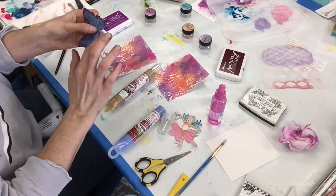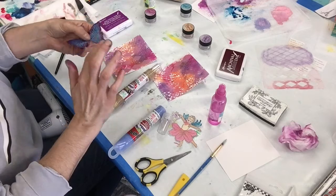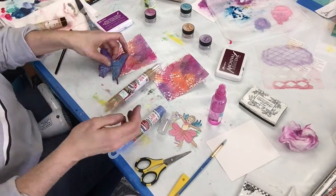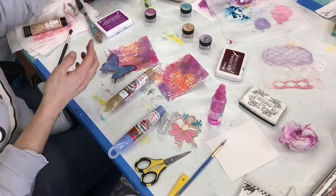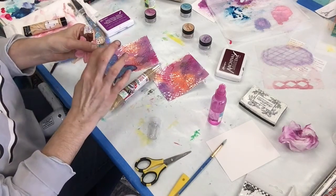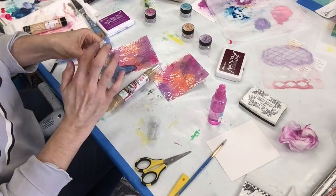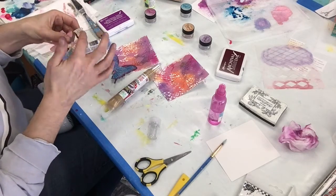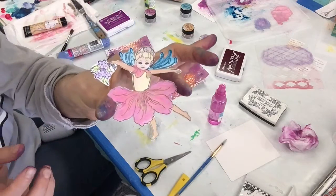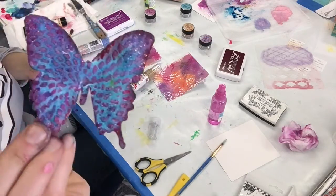My butterfly and my little fairy need a little bit of glitter, and any glitter glue or however you want to add glitter works. This is just from Hobby Lobby — they had these on sale or clearance — so I bought a bunch of them because they're nice big tubes.